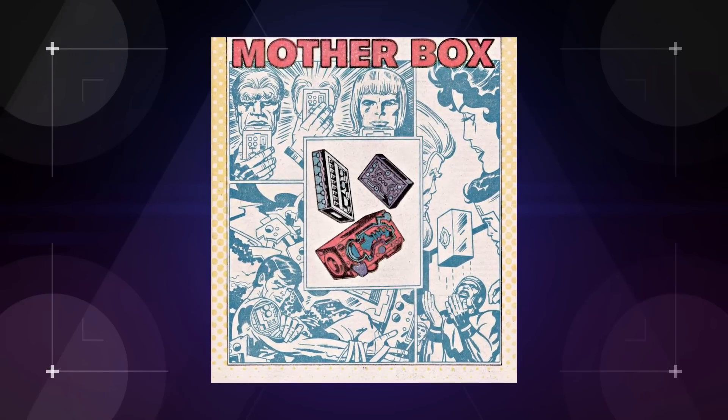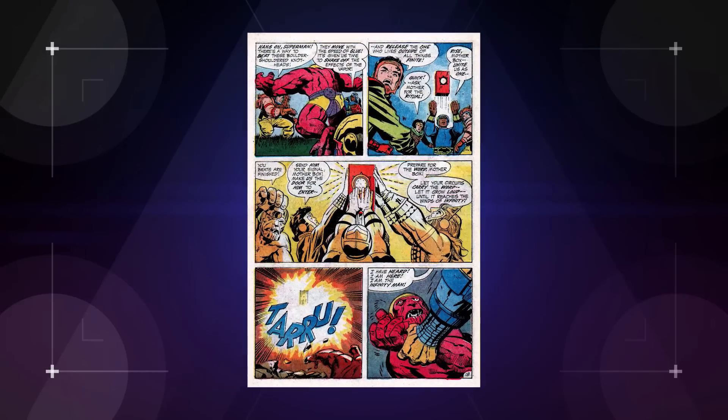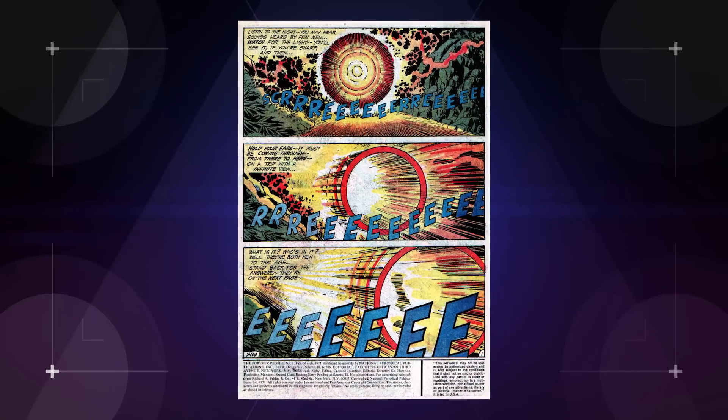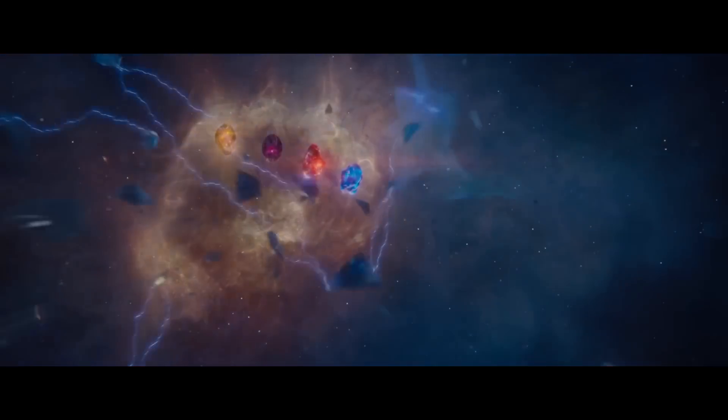But what the heck are Mother Boxes? Well, they're kind of like DC's Infinity Stones. To answer that, we're going to have to get just the slightest bit spoilery, so if you don't want to know, turn back now. Alright, so Mother Boxes are kind of like space iPhones, but instead of apps, they have cool supernatural powers like teleportation via BoomTube, telepathy, and magical healing, which kind of makes them a quasi-equivalent to Marvel's Infinity Stones.